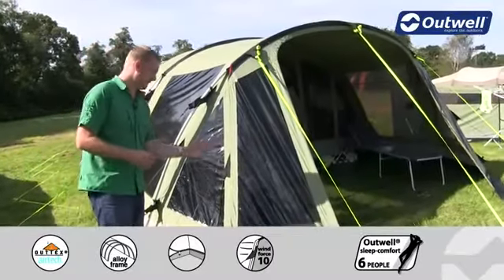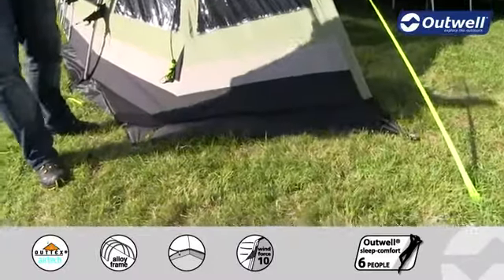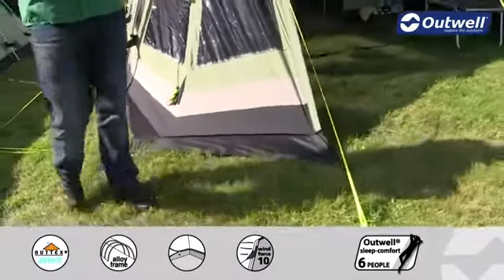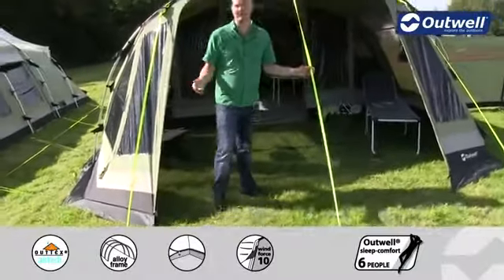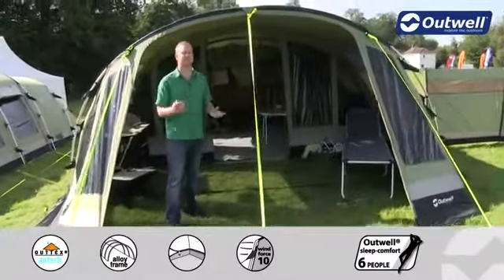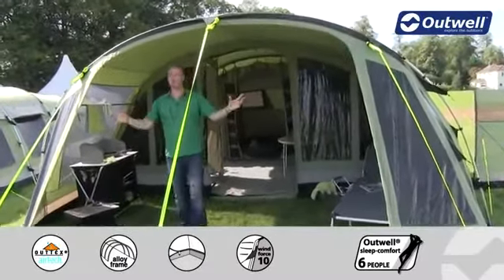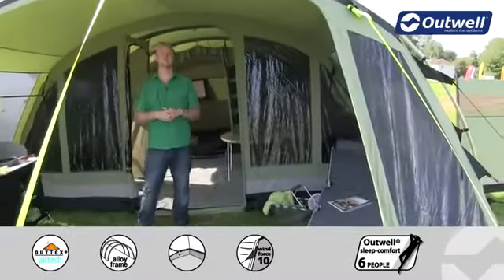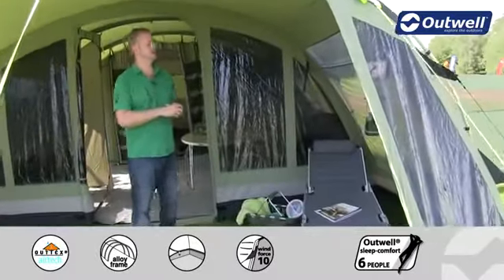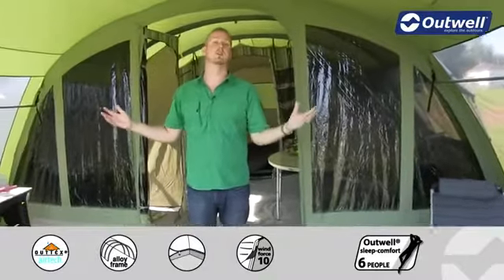Around the front of the tent you'll find that we have the mud valances here, which just encourages any water that runs down the tent to come away from the inside. Also on the front we have our storm guy lines ensuring that the whole front of the tent is as stable as possible. This tent actually has quite a unique open front which creates almost an extension feel within the tent, certainly giving you a large area that you can sit and relax in which is completely under shelter.